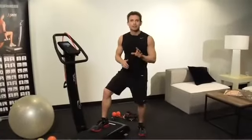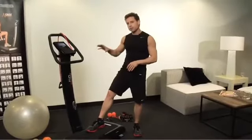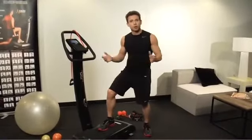Now that you know a little bit about the machines, it's time to take it for a workout. We're going to do a circuit workout utilizing the whole body vibration trainer as well as some objects you might be familiar with: some medicine balls, a mat, a towel, water close by, and a stability ball. We're going to use all these objects.